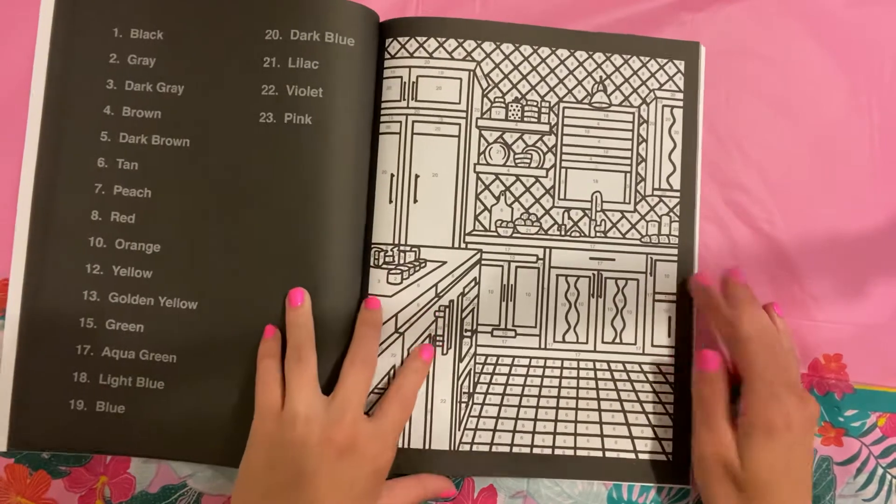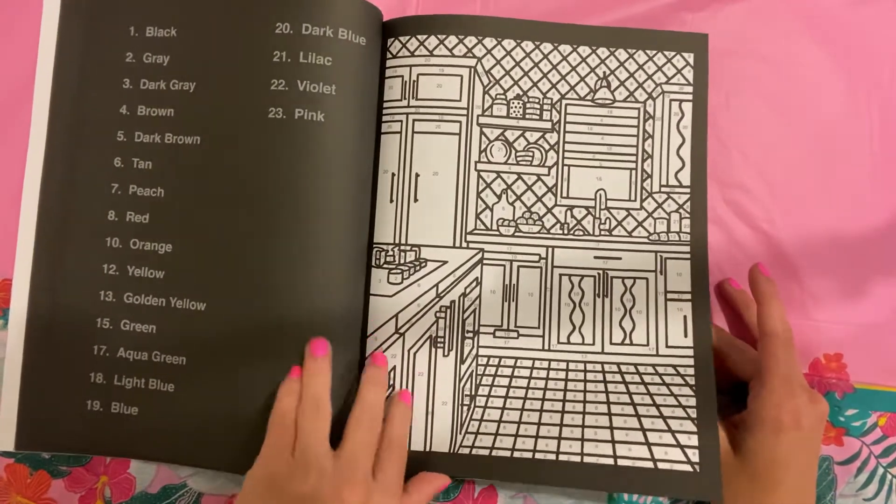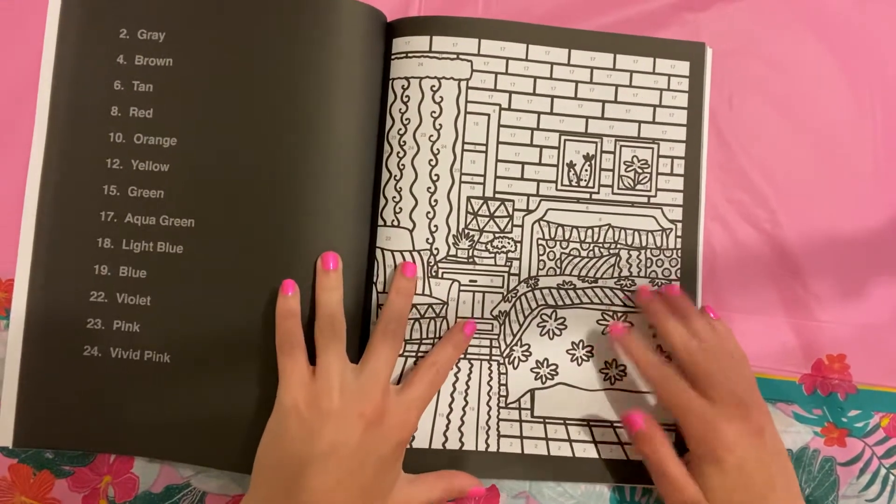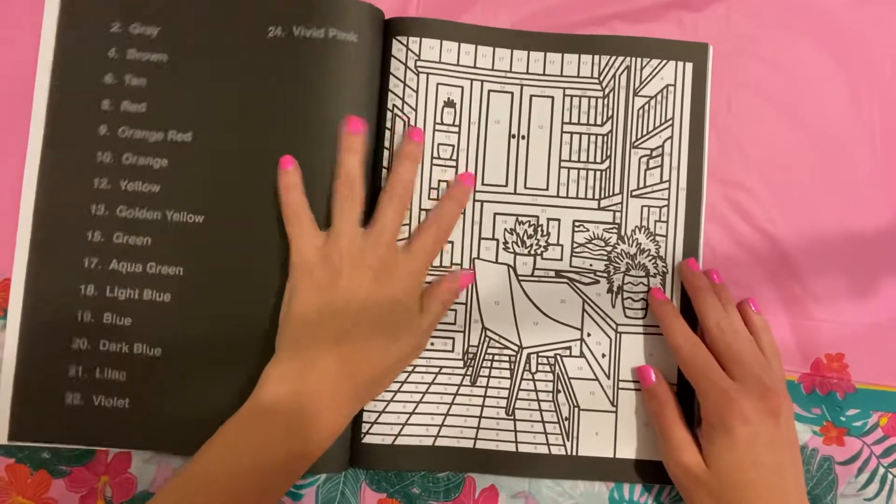So, love the kitchen ones. For some reason, I'm super drawn to those kitchen ones. I don't know what that's about. But yeah, I'm hoping that I can color in this super soon.